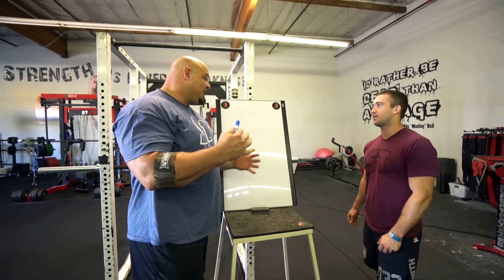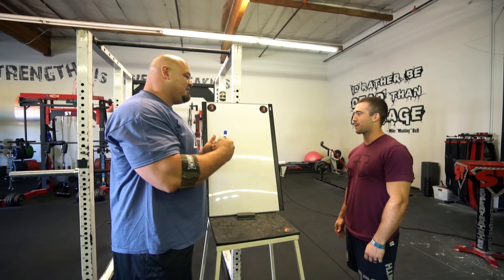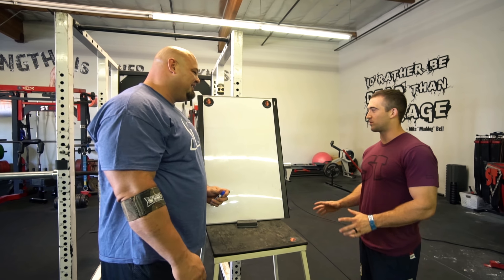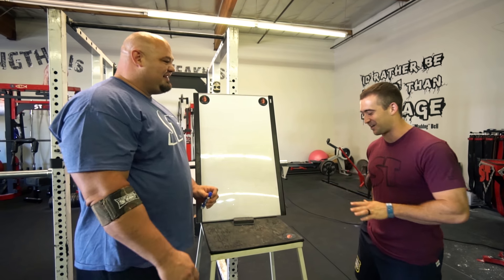All right, so we're about ready to get into this workout. I'm gonna take this opportunity to program the training since I feel like I should do that. Let's flip a coin — we got one right here.